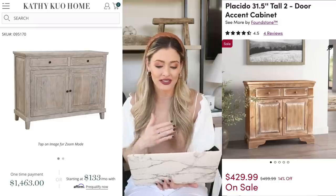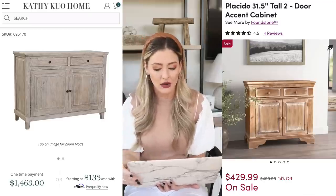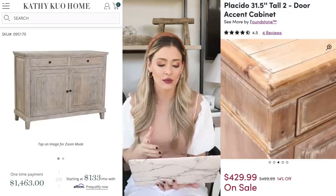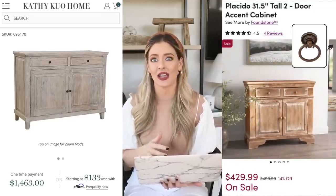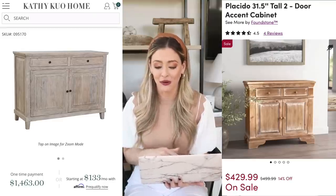Since $1,400 is just very expensive, our dupe is this two-door accent cabinet on Wayfair, priced at $429 at the time of filming — though Wayfair does fluctuate in price with sales. It gives you that same rustic distressed look with lots of extra storage for a fraction of the price. What I would personally do is swap out the hardware for ring pulls, which I see all the time on expensive designer pieces — that one change would give your space such an expensive look.